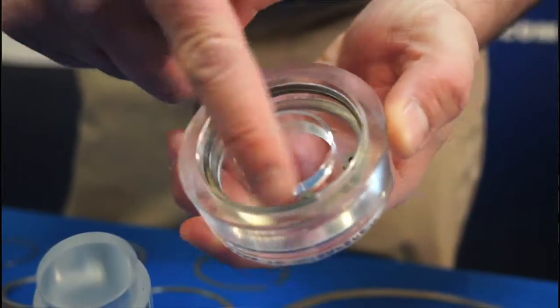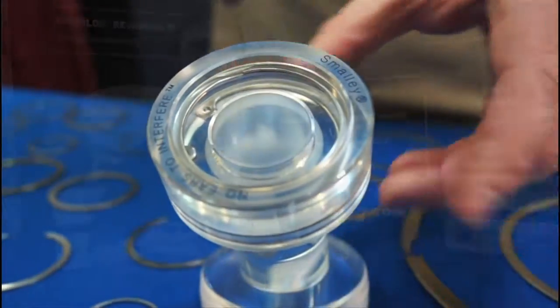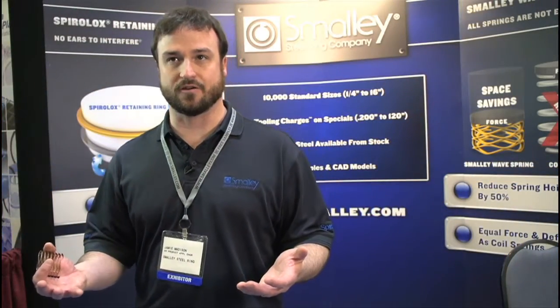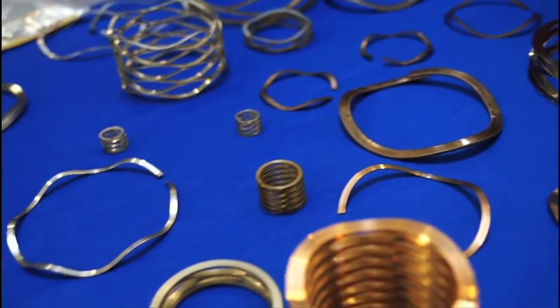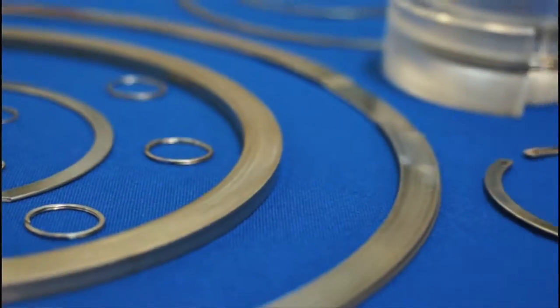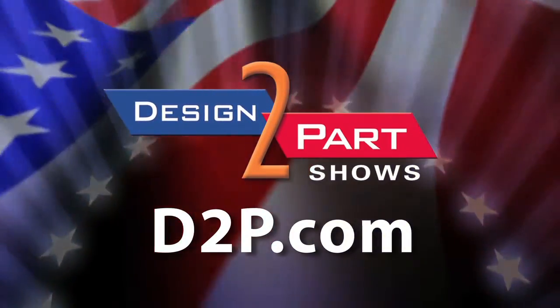Typically, our customers do know what material they need, or they have an idea. They'll come in with a few different materials they're used to, or what other materials are being used in their assembly, and we can say whether we've used that material or not and give them a recommendation. If you have any wave spring or retaining ring needs, please feel free to contact us, because we can hopefully save you some space and some weight. See us and other quality suppliers at D2P.com.